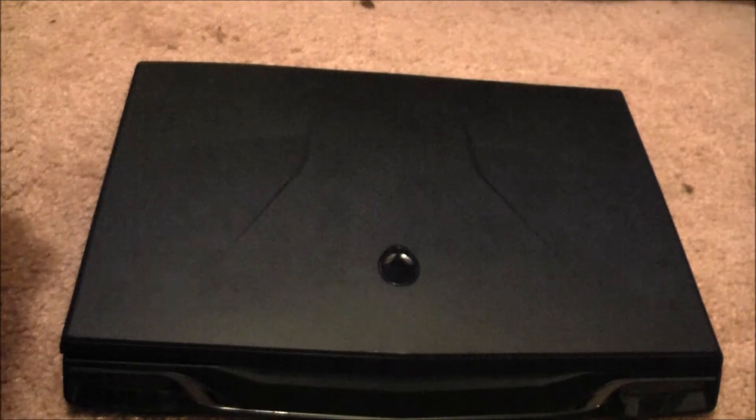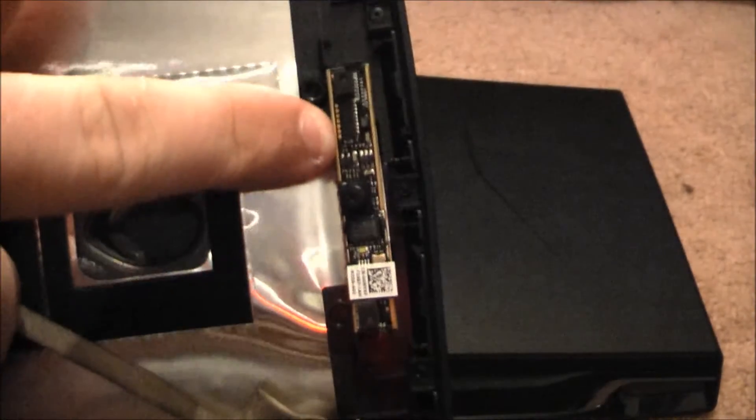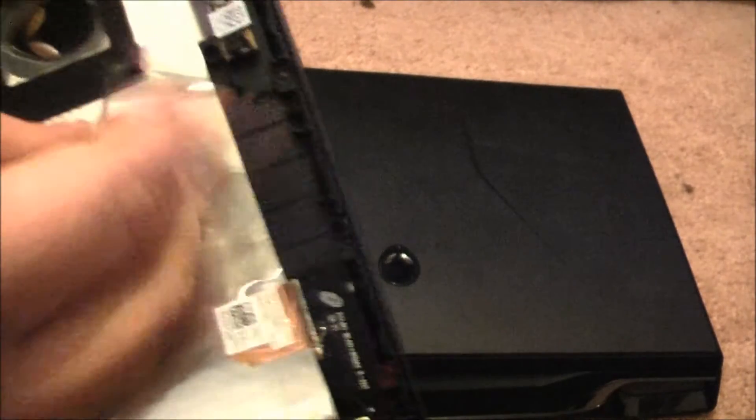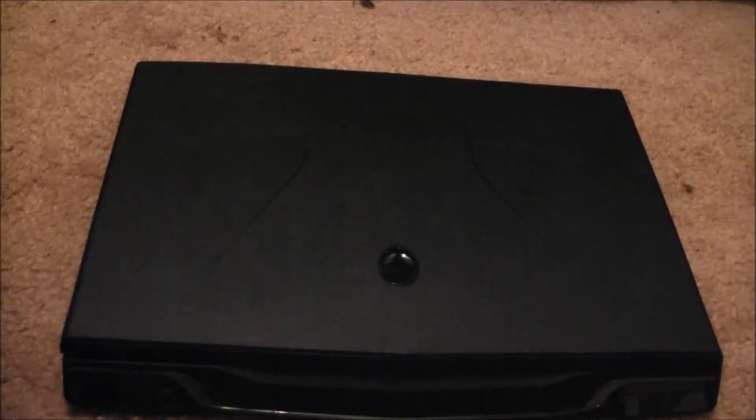I'm wondering how the webcam connects, but I guess the only way to find out is to take the machine apart. This little connection right there — it will slide in there. I'm guessing it's going to be this thing, or this could be the power. You don't really know, so only one way to find out. Let's start the disassembly.